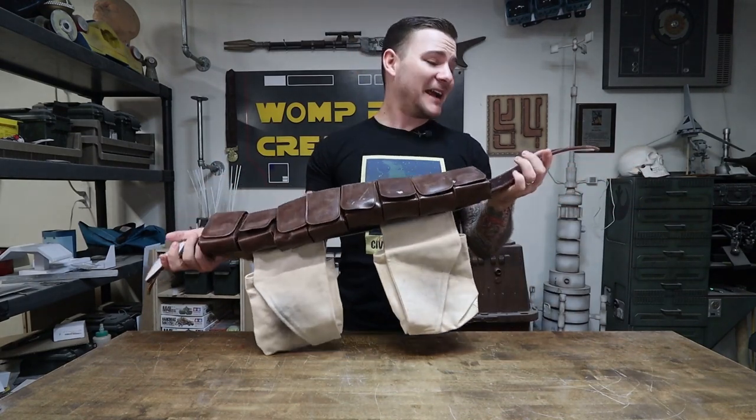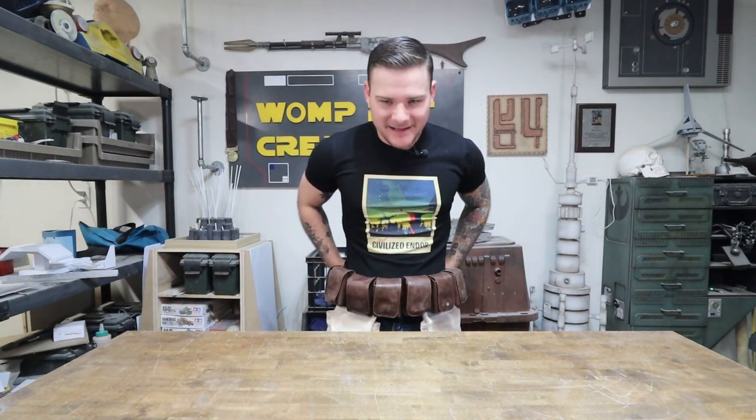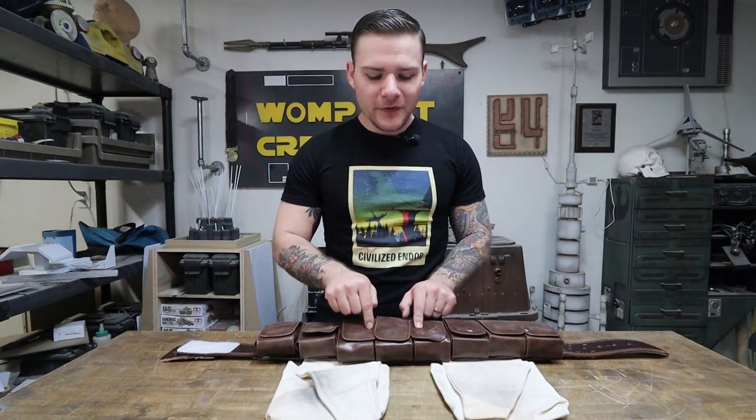The main belt I made this out of I got from a military surplus store — unfortunately that's as specific as I can be. It's not cannon accurate, but you don't really see much of it when wearing the whole costume because the ammo pouches go all along the front, and when you're looking at the back of Boba you're probably looking at his jetpack anyway.